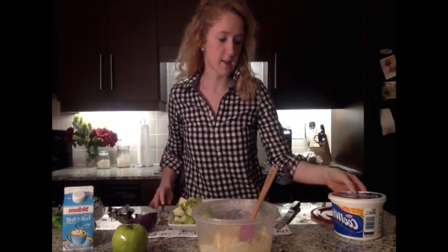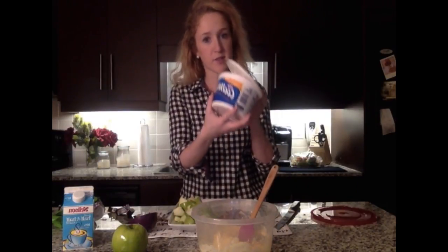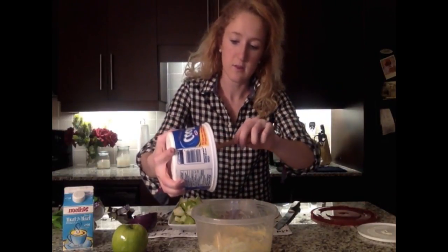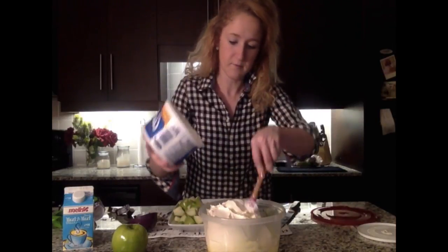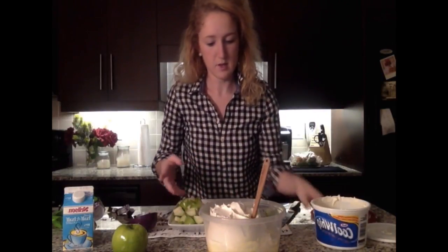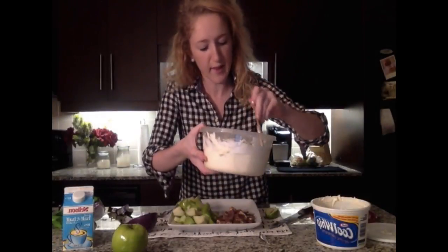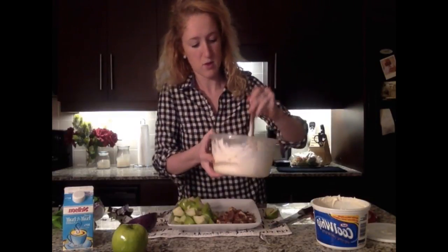Now we'll be folding in the Cool Whip. This is a one-liter of Cool Whip — it was previously frozen and for this dish you need to make sure it thaws out, but you don't want it to be runny. Just fold the ingredients into each other. It's really light and fluffy, which is great — you have the vanilla pudding which is good on its own, then the Cool Whip which is good on its own, so bringing them together is kind of a no-brainer.